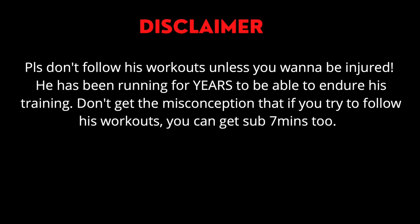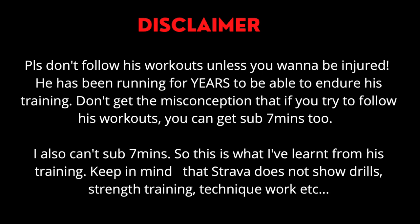Even though this video is about how to run a sub 7, that doesn't mean you should follow exactly what he does. He's been running for years and years to be able to do this training, so don't get a misconception that anyone can follow what he does and sub 7 minutes within 2 months. This video is actually what I've learned from looking at his Strava data. Keep in mind that Strava data does not show everything — only their workouts — so it will be missing their drills, strength training, technique work and stuff like that.